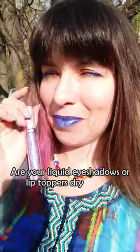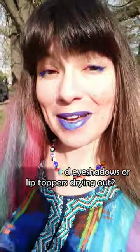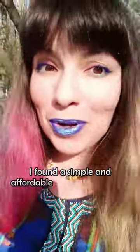Are your liquid eyeshadows or lip toppers drying way too quickly? Then listen up — I just found out how to resolve the problem super easily.